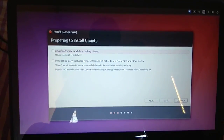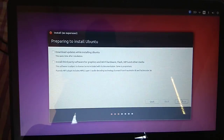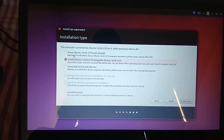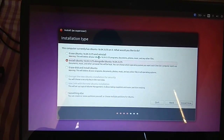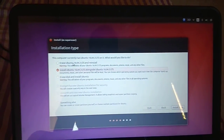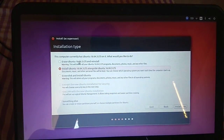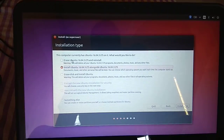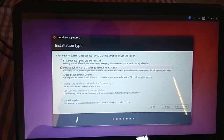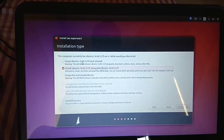Without clicking that option we can go to the next step. It is taking some time. Here you will get options — you can reinstall, or if you already have Ubuntu 16.04 installed on your physical machine, you can do a fresh installation.